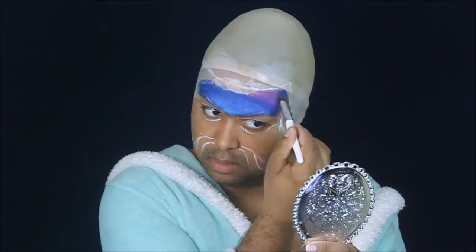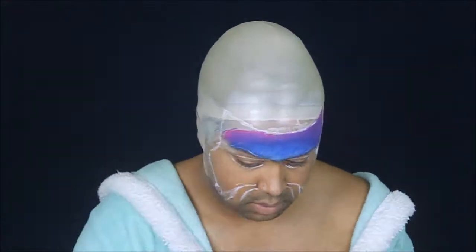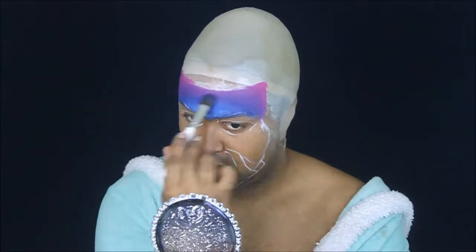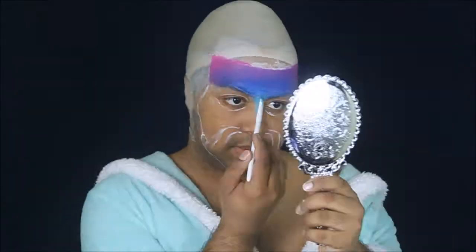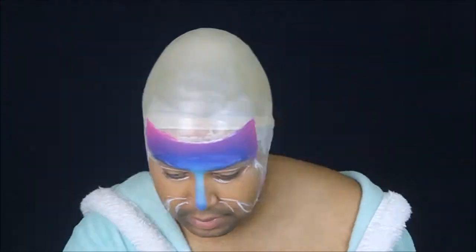Now that I've sketched the overall shape out, I'm going to start going in with color. I'm using a picture as a reference to make sure that I get the right blend of colors. A lot of this process is just going to be going back and forth between different colors and blending them into one another.